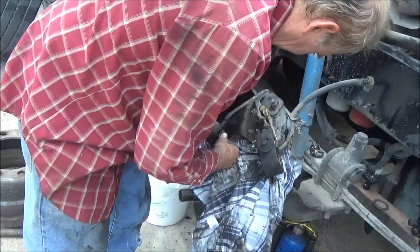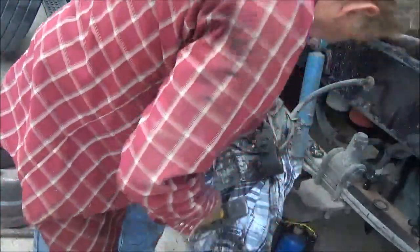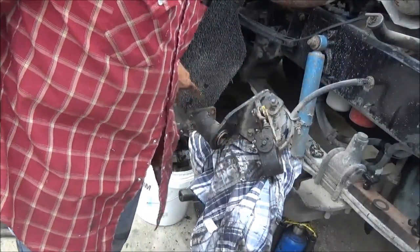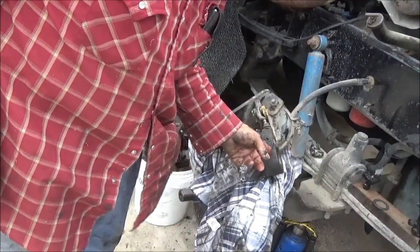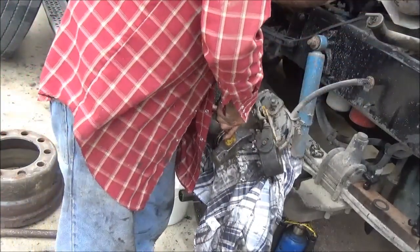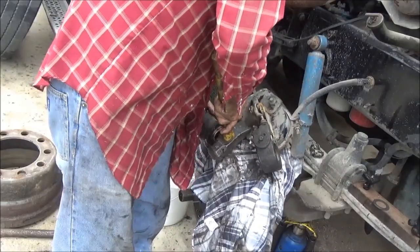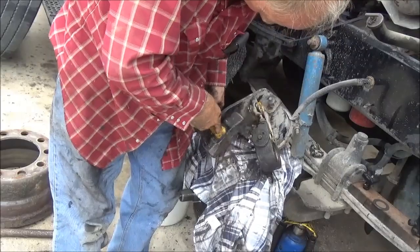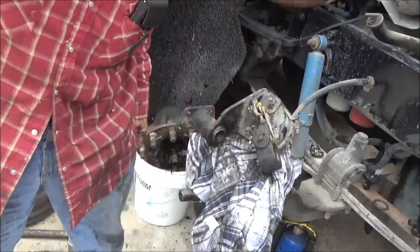I don't like putting the seal in backwards. That's the way the other one was and there are no directions here for it. The important thing is that the grease doesn't go into the brakes. If it squirts out this side, that's fine — it won't hurt anything. I'm going to get a block of wood to tap that end with.